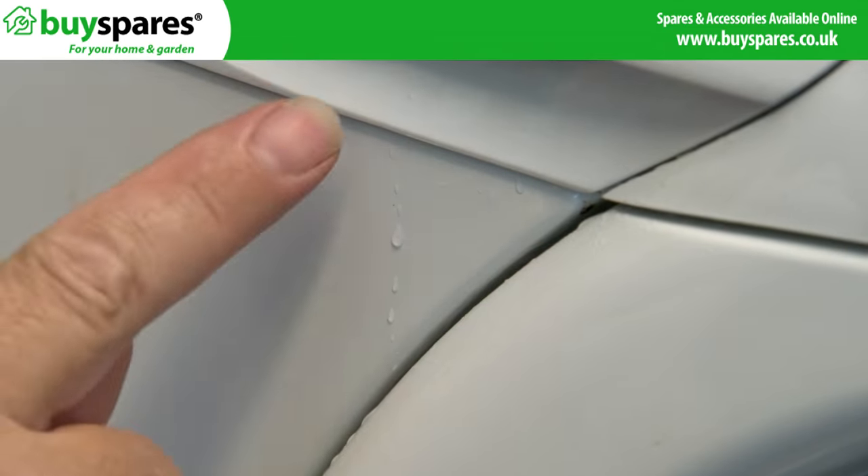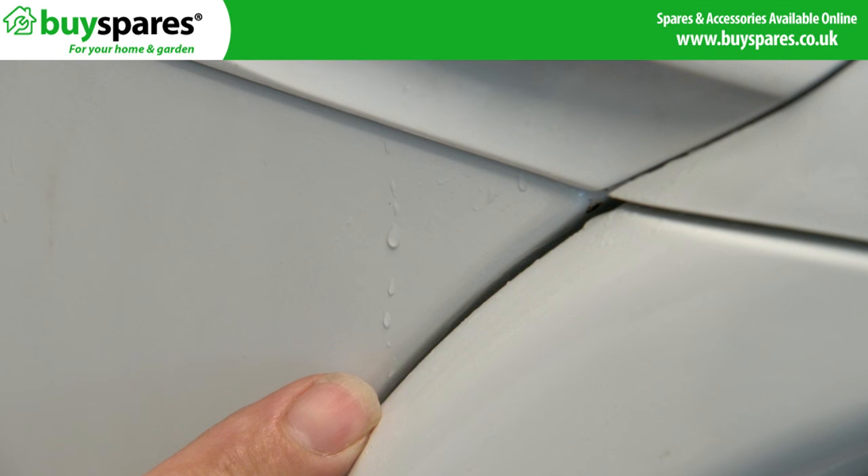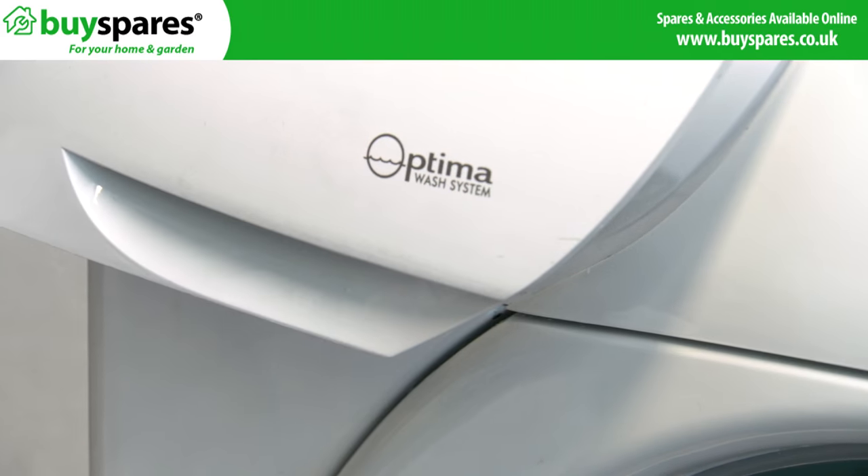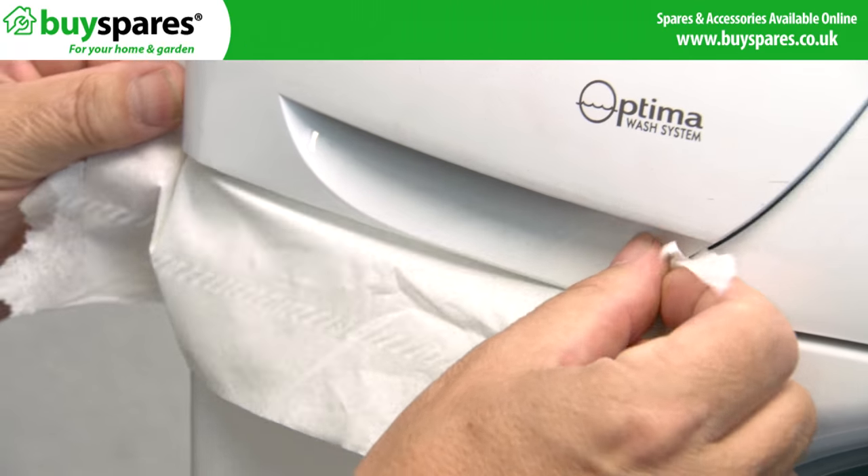If water is found when filling or shortly after the final rinse, it could be due to contamination or damage on the dispenser. To identify if this is the problem, use tissue by trapping a piece with the drawer and checking if it gets wet.